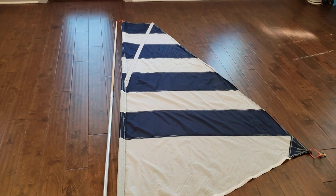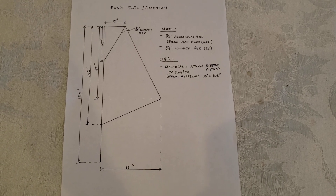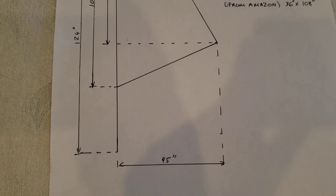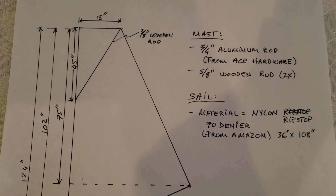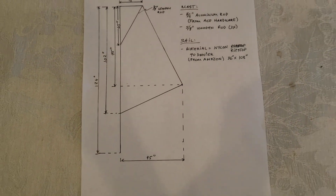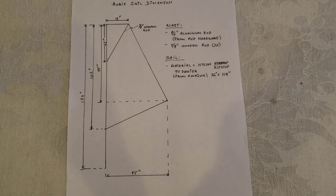So these are the dimensions here that I sketched out. Let me zoom in a little bit. I hope you get the overall dimensions there.